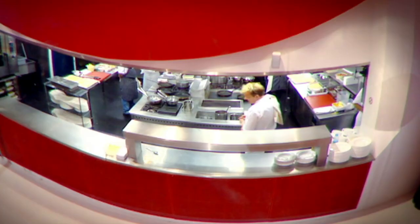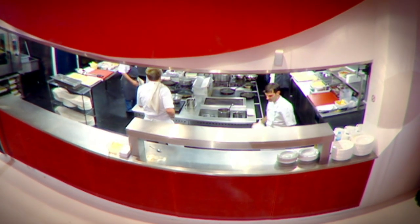OK, Sarge, ready? Yes. Neil, ready? OK, let's go. First order: six covers, table 15. Six pasta. Yes. Six tagliatelle, six venison, six puddings. Yes, Chef. Let's go.